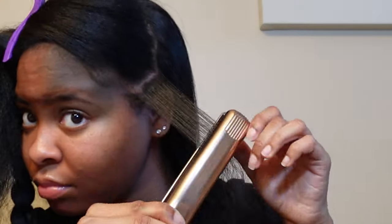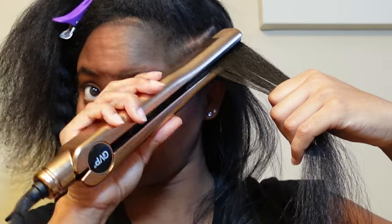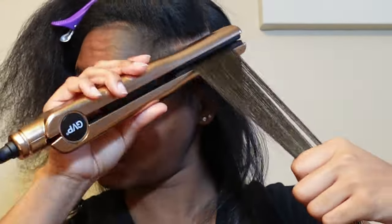We're back to getting close and personal. I just want to show y'all how I get around my ear part and how close I get when I'm doing my edges.